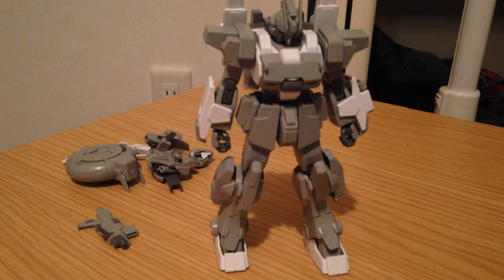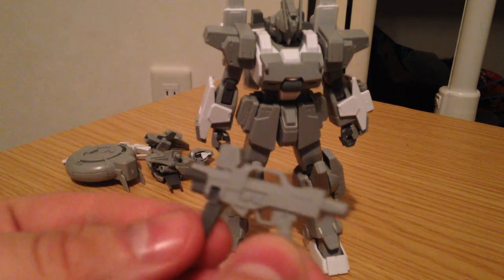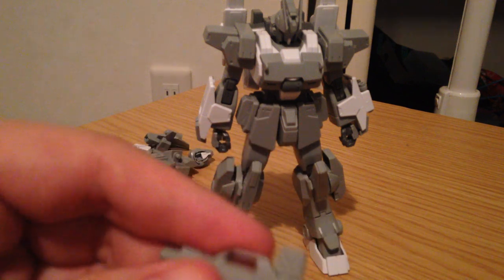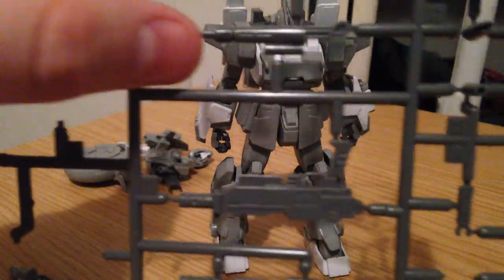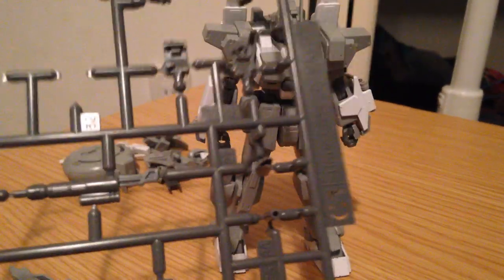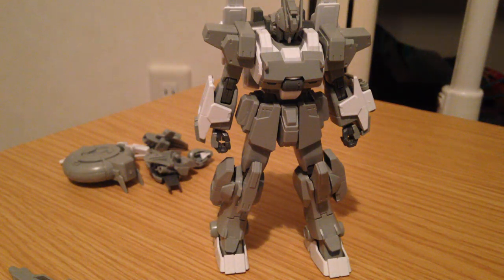I didn't actually take apart the hands for the gun or the modular pieces for the gun, but it is a modular piece. I kind of like this little submachine gun thing, so I just kept it like that. But it has longer pieces that you can attach in order to turn it into kind of an assault rifle. It's got an extended barrel and extra nozzles there, so it is actually changeable. You can make it a longer weapon if you want it to be more of an assault piece.